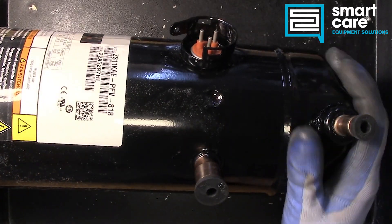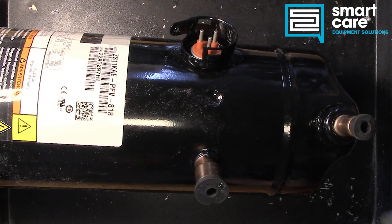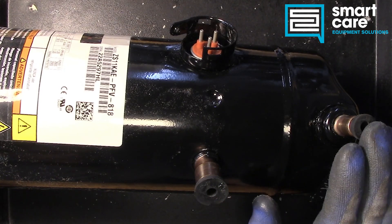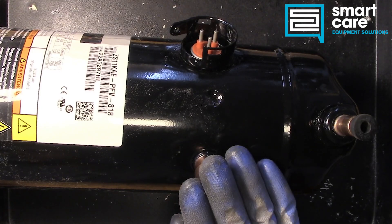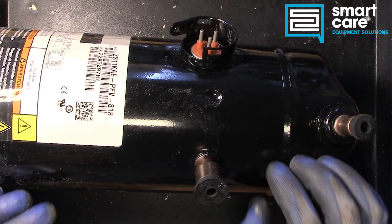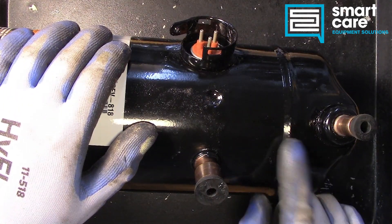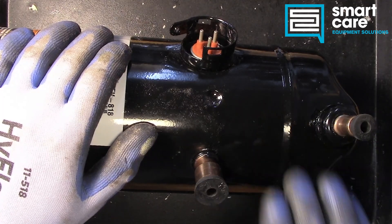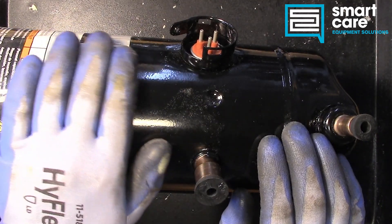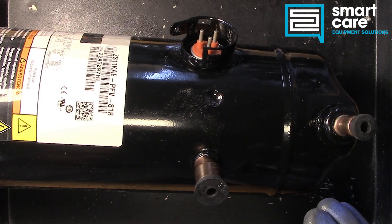We've got our ports here. The smaller port up on top is our high pressure discharge. The larger port down on the body is the suction line coming back — the low pressure return. The suction is the larger port and it dumps into the area where the motor is. The scroll mechanism sits in between the two ports.